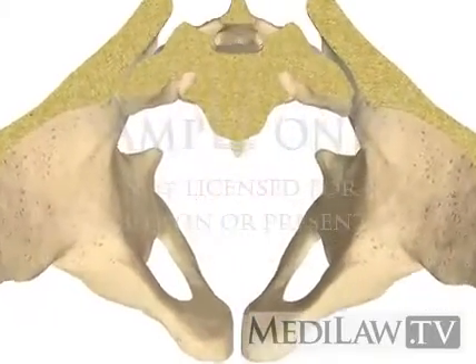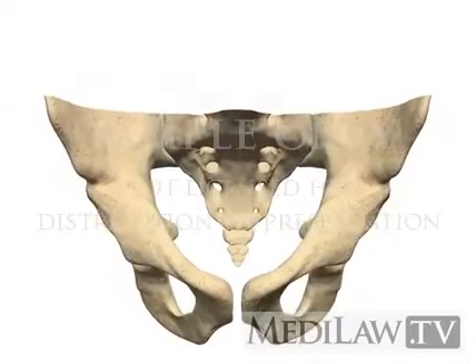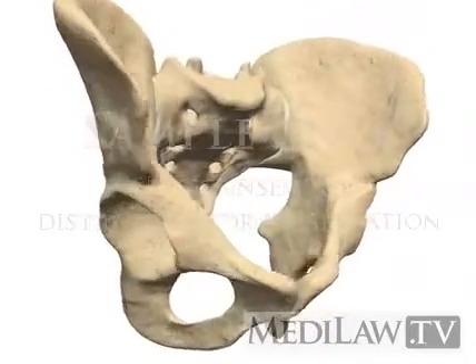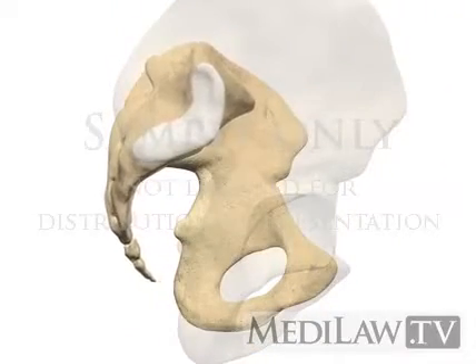The sacroiliac joint only slides 2–4 mm and rotates 1–3 degrees via ligament stretching during weight-bearing and forward bending. Movements are a combination of sliding, tilting, and rotation.